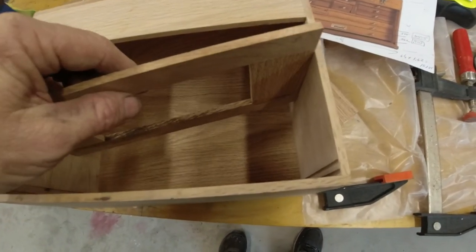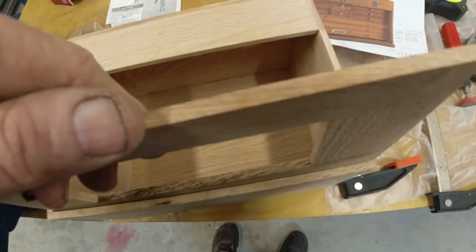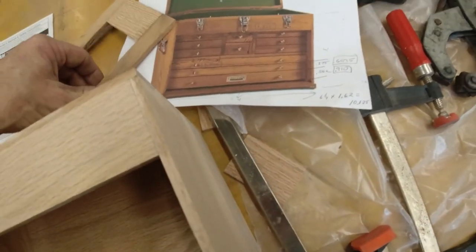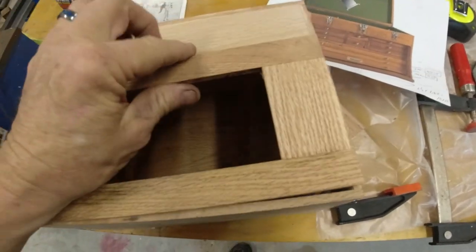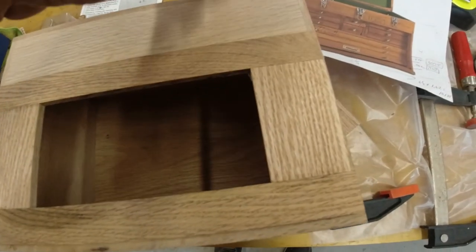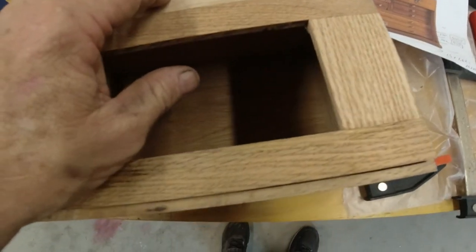Once I get it sanded to length - I made it a little long on purpose - it'll slide inside and expose the doors. That's the way these toolboxes work, and then when you lift this up and close this and shut the lid, pins come down into this and lock it so it locks the toolbox up to make it secure.